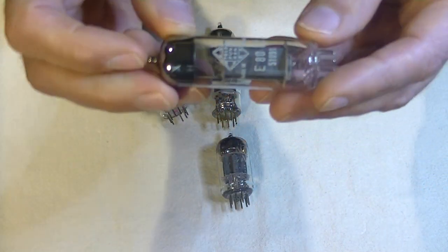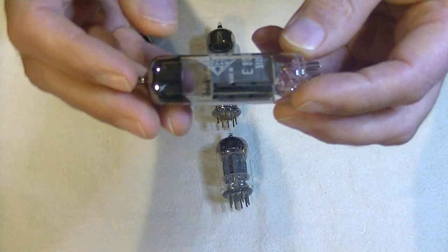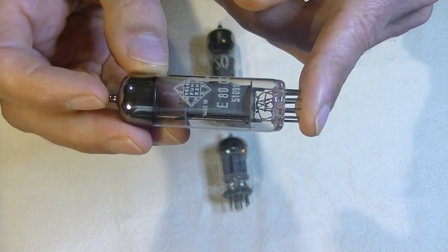These tubes tested very high, with nice matched sections and, of course, perfect pins.